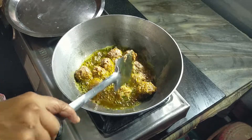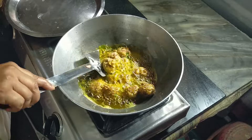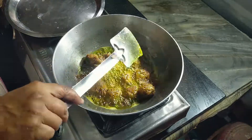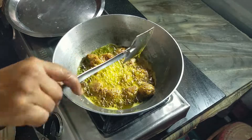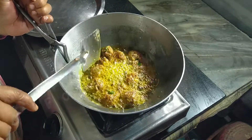Then we will make the potato soup and they will make the potato soup. The potato soup is a special ingredient, but we will eat the potato soup. Let's enjoy the potato soup.